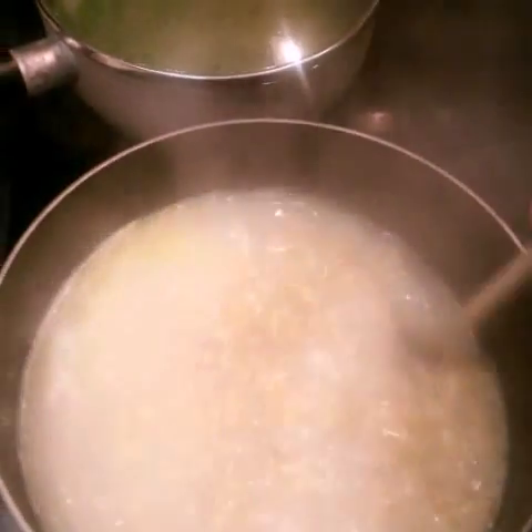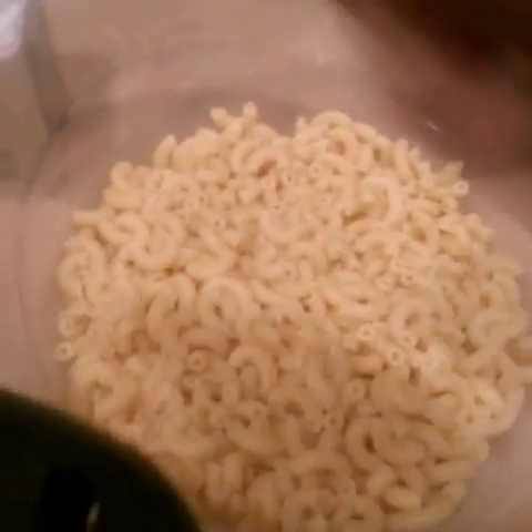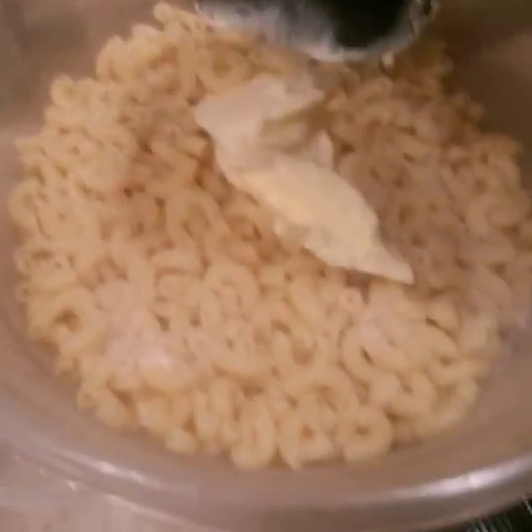My noodles have been rolling. This is how you check them — you want to make sure they're real soft before you pull them off. These ain't where I want them yet; they've been going about 10 minutes. Let's look at the green beans — they're rolling, that's what you want to see. Now we're going to turn them down to medium so they keep cooking slow while everything else cooks. Noodles are done — I've drained them. If you got something stuck in the pot, just put some cold water in. Then put some butter and salt all over them and stir it up.